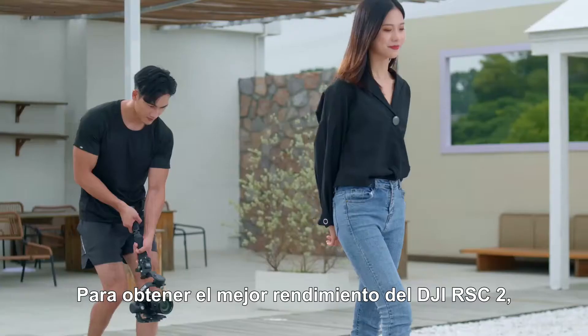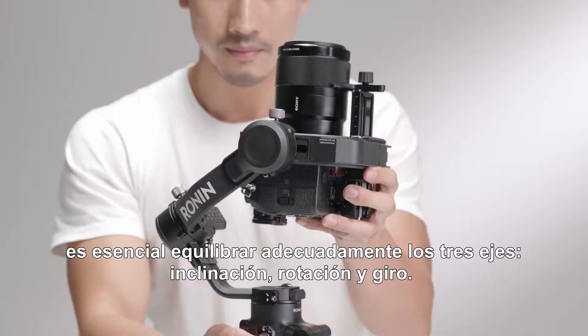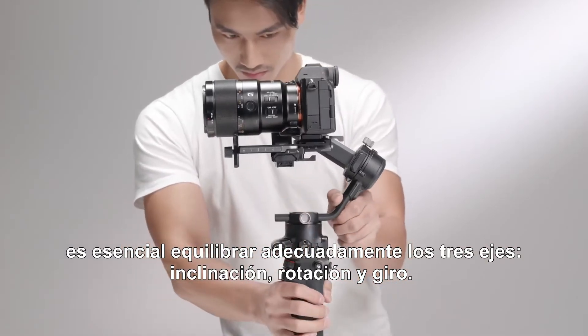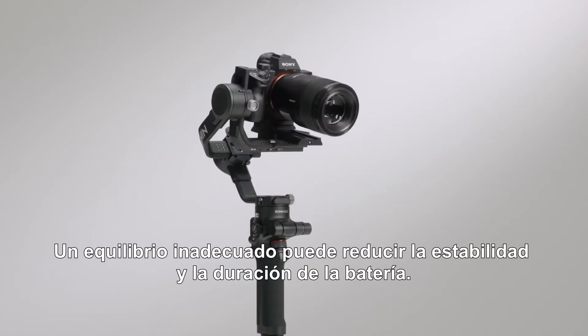To obtain the best performance for DJI RSC2, proper balancing of the three axes — tilt, roll, and pan — is essential. Improper balance may reduce stability and battery runtime.